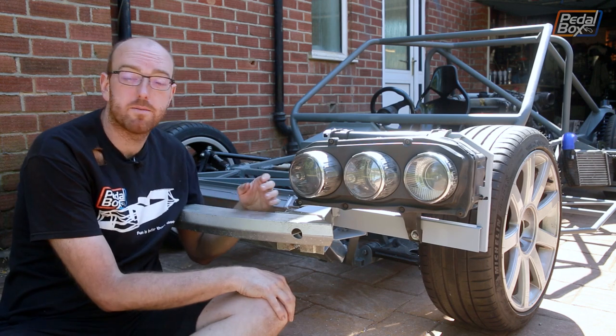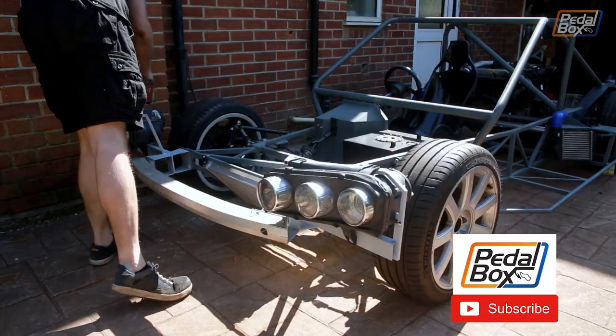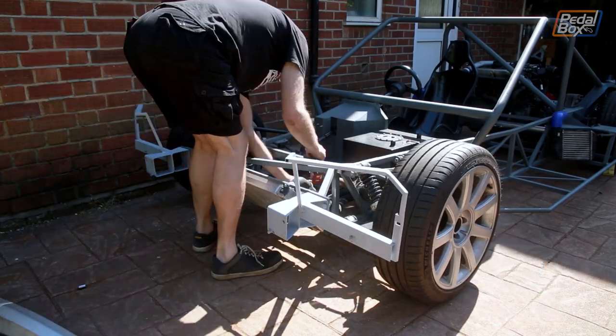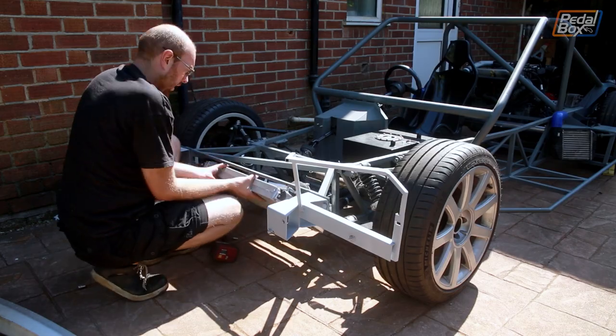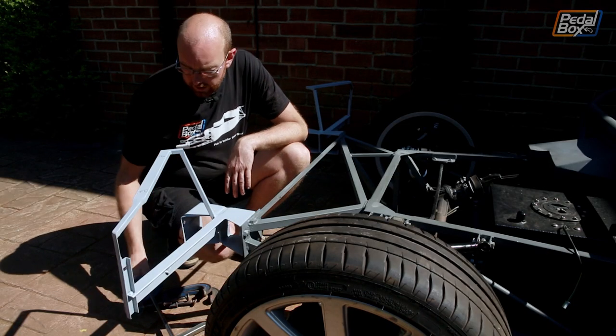Although maybe we want that weight considering the amount we've got in the back of the car — this will help keep the tyres down. Now everything's out of the way, we can get in and start extending the support.